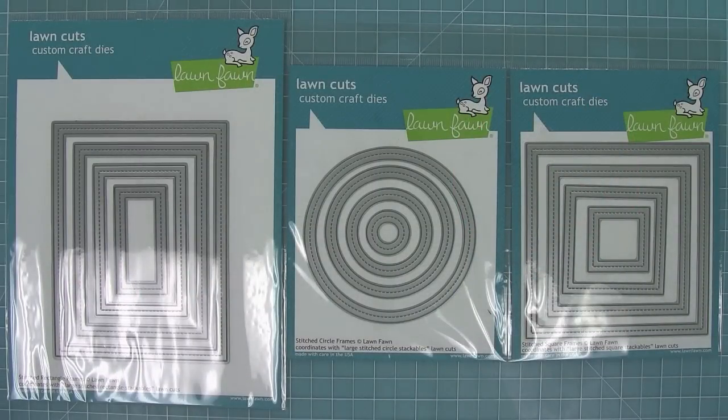Hello and welcome to another Lawn Fawn video. Today we are introducing our brand new stitch frame dies. We have rectangles, circles, and squares. These are so awesome for adding a nice detail to cards and they're perfect for making shaker cards, and I can't wait to show you that today.